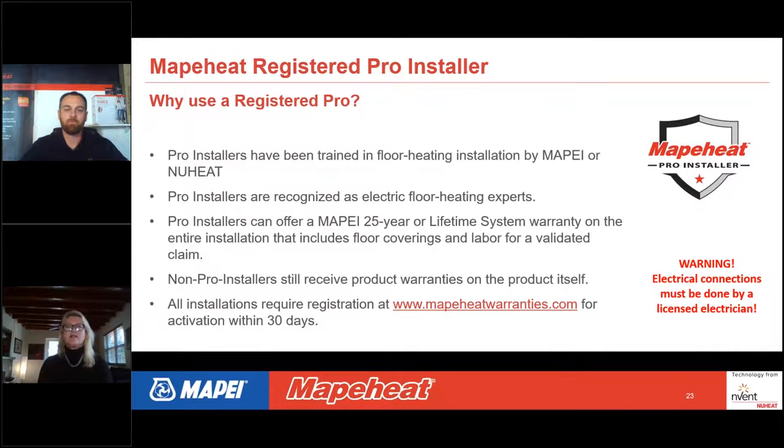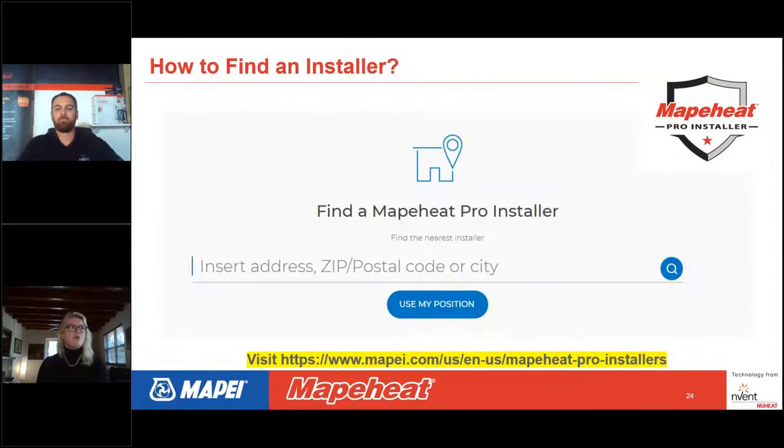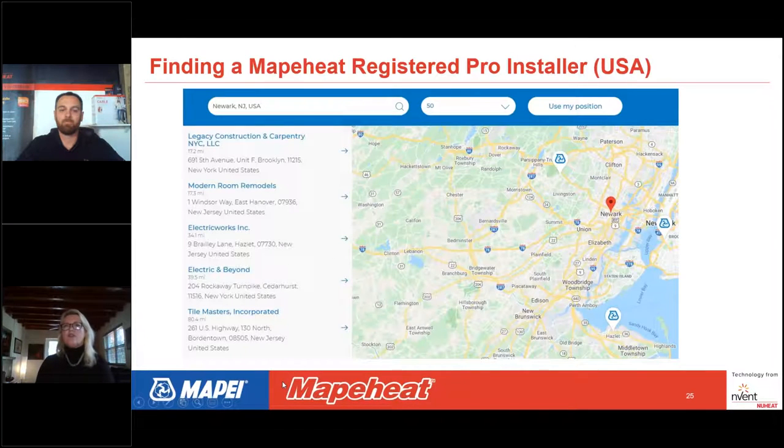All electrical connections must be done by a licensed electrician — this is a two-trade install. To find a MAPEI Pro Installer, go to MAPEIheatwarranties.com, navigate to the floor heating section, and click 'Find a Pro Installer.' Enter your zip code and installers in your area will appear. For example, searching Newark, New Jersey or Vancouver, Canada will show the listing of pro installers in those areas.